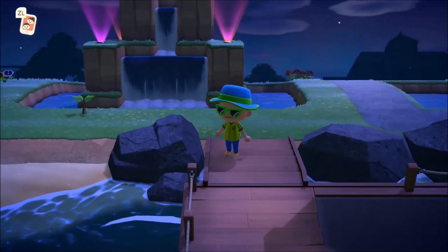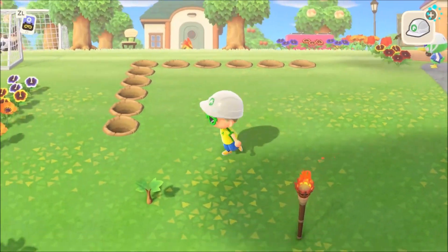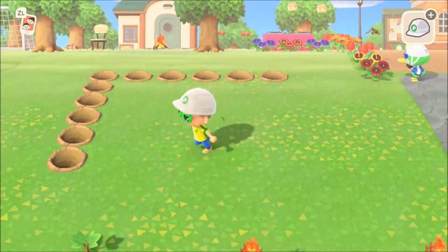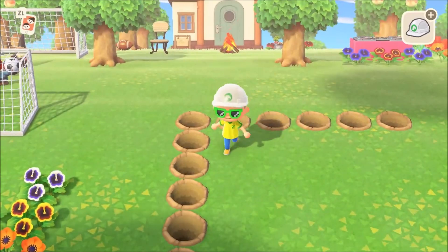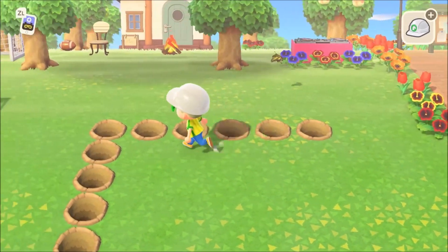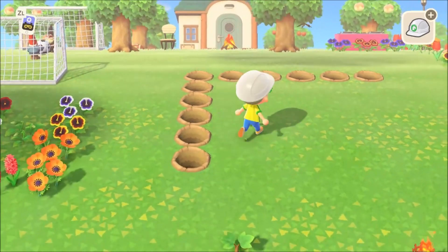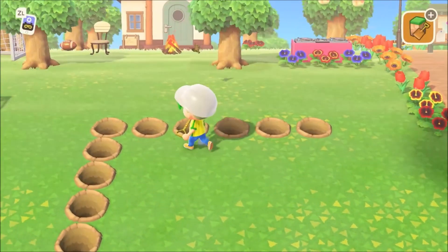The first step in building a waterfall fountain is going to be mapping out where you want it to be. I want it in this location right here. What you want to do is dig six holes down and then six holes across, and what that does is line up exactly where you need to build your cliff construction to build the first layer of the fountain.